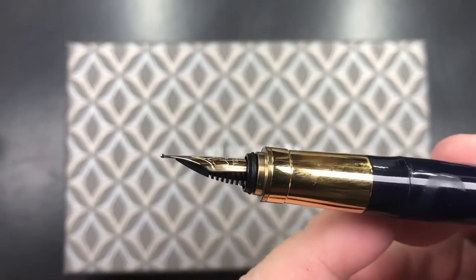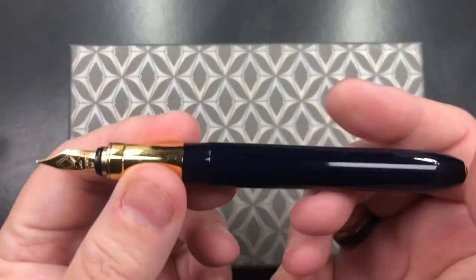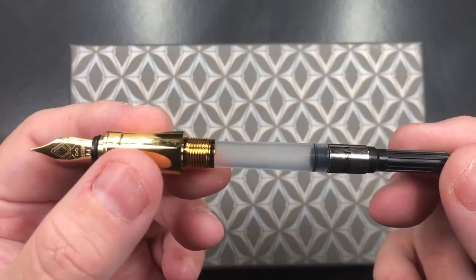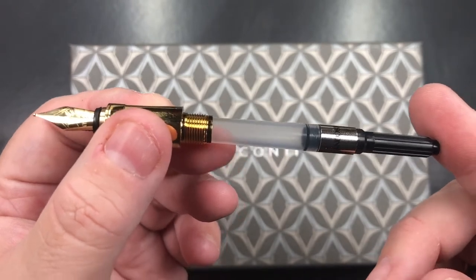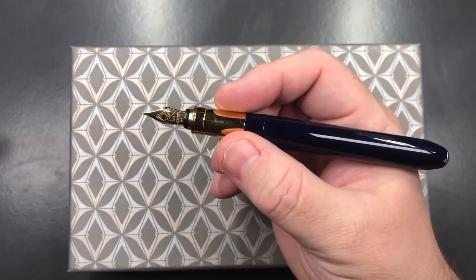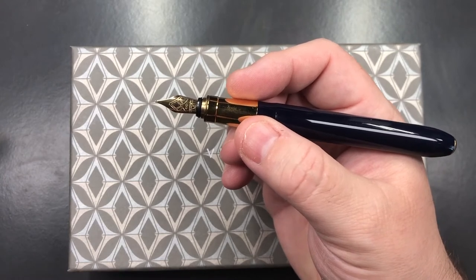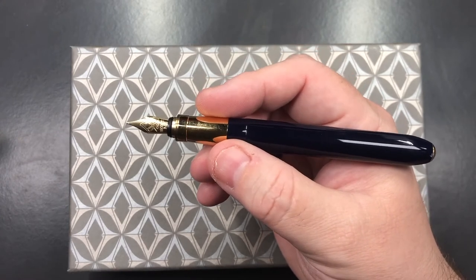It comes with an ABS plastic feed. Cult Pens asked me what nib I'd like to try, and I said a medium or broad — they sent me a medium. In terms of the filling mechanism, it's cartridge and cartridge converter. This does come with the converter already included in the box, which I was very glad to see. In some markets, a standard Rembrandt doesn't come with the converter as it's an optional extra, but this one does — so I'm really glad to see that.